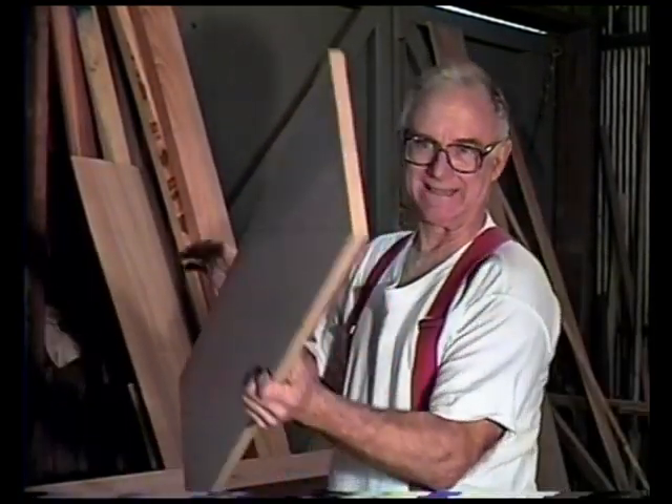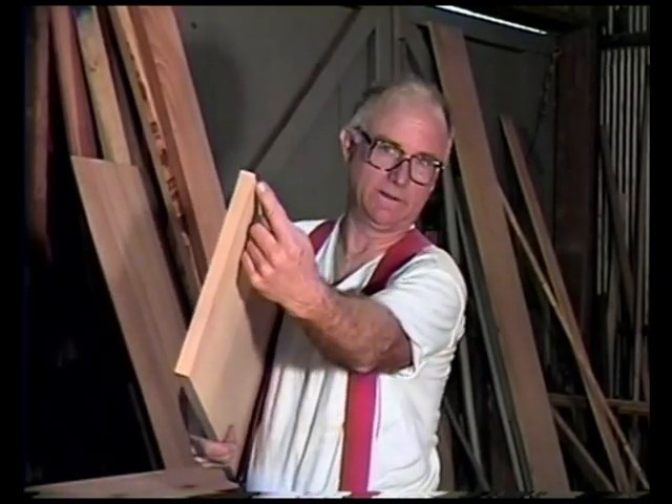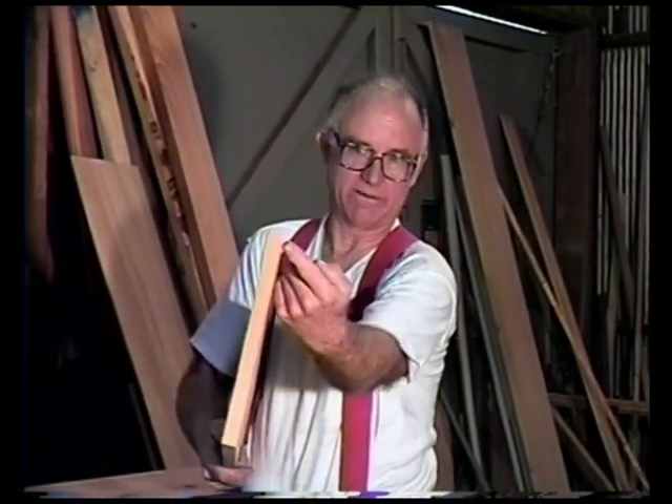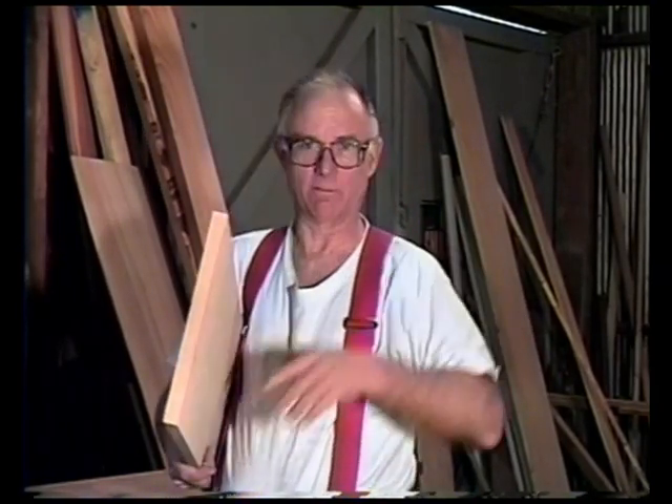Alright, we've got these cut down to the right size. Now what we've got to do is come in and bevel — in other words, put a 45-degree cut on this so that when it's against the wall, it'll be flat.